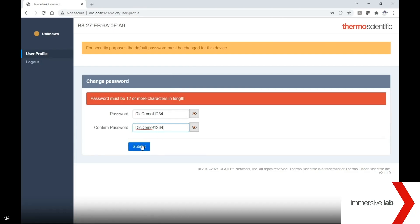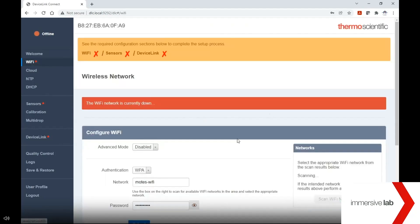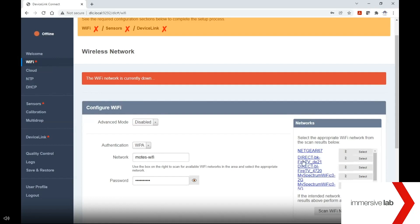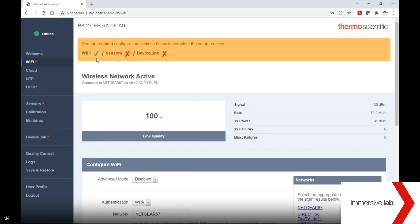Once complete, you will be directed to the DeviceLink Connect homepage. There are three tabs of importance in the commissioner when doing basic network setup: Wi-Fi, Sensors, and Device Link. There is a progress indicator at the top of the screen which will indicate which steps are left to be completed during your commissioning process. Start by navigating to the Wi-Fi page. Here you will need to scan the available networks by pressing the scan button. Indicate what type of network authentication or security your Wi-Fi network has, select the network from the list, and enter your network credentials. When ready, hit the submit button. This will establish the Wi-Fi connection to your DeviceLink Connect. You will see the Wi-Fi indicator go green, indicating it was successful.